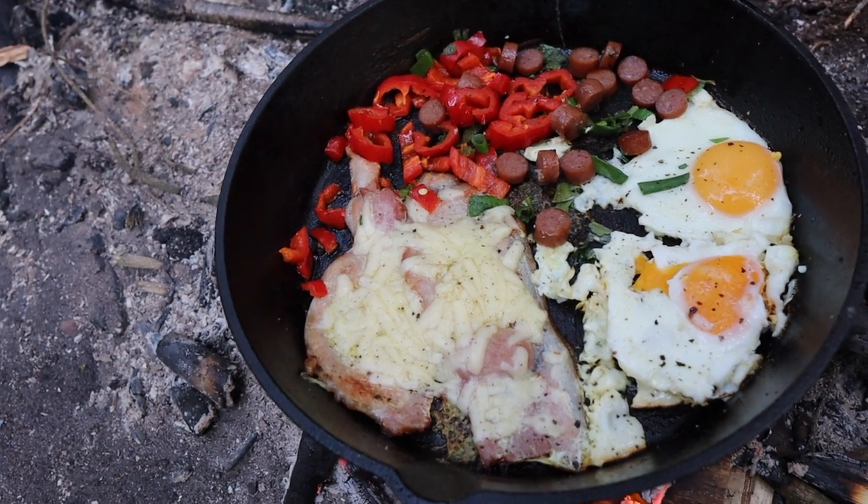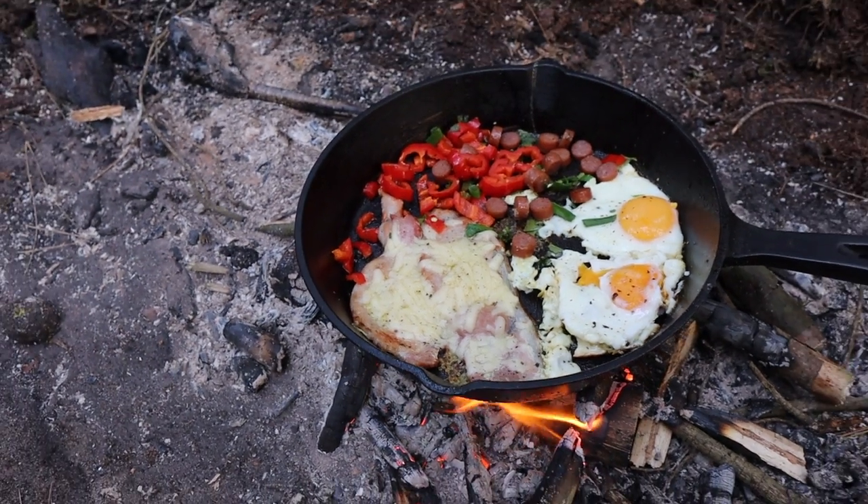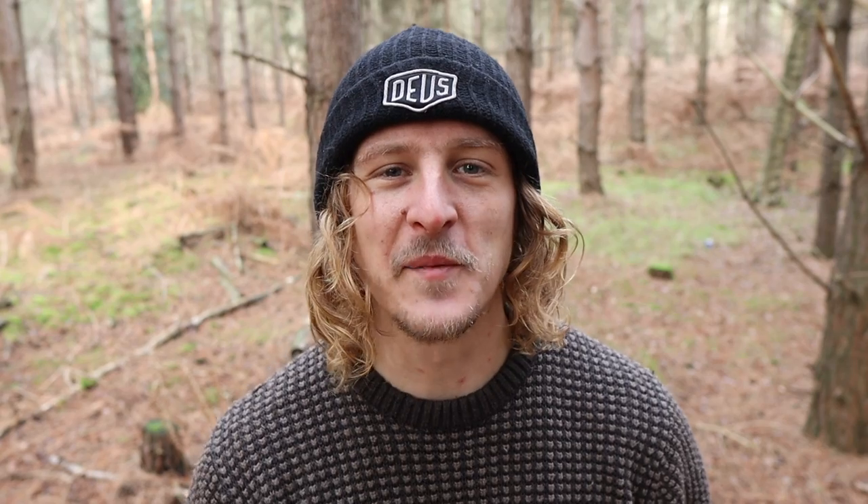Breakfast is served — bacon with a little bit of mature cheddar, a couple of eggs, pepperami, some red pepper and spring onion, a little bit of pepper on top. I think I'm about ready for another community camp. So it's that time again when I ask if any of you have got any land — preferably woodland — that can host up to about 100 people for our small community to come together and have a weekend in the woods, as close to a wild camp as we can get it. The first few community camps were a real success.